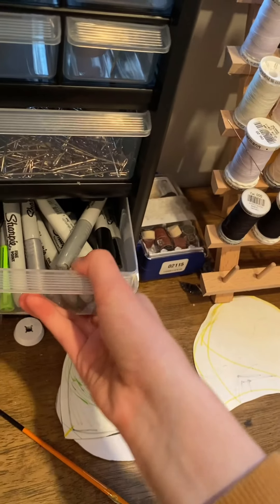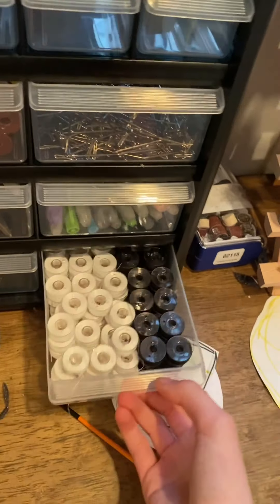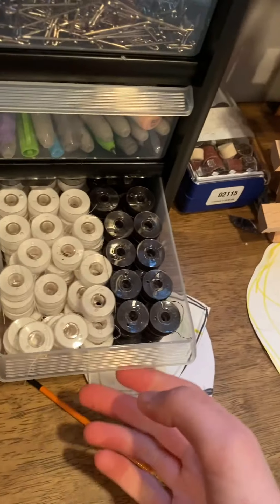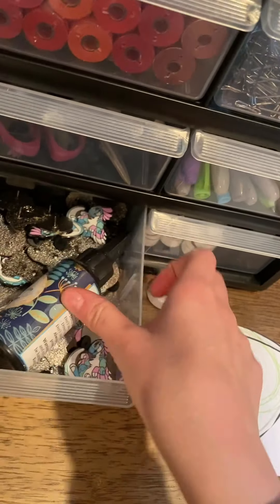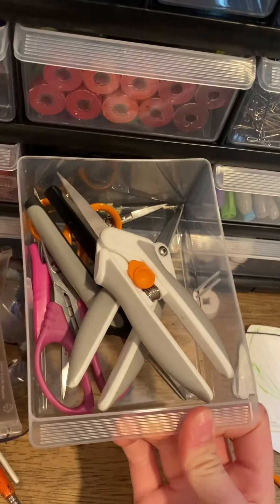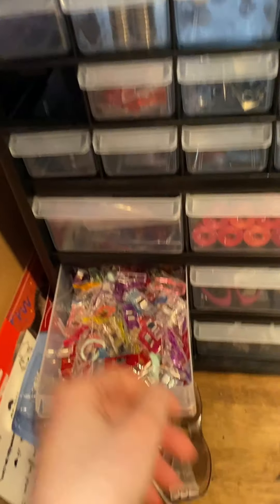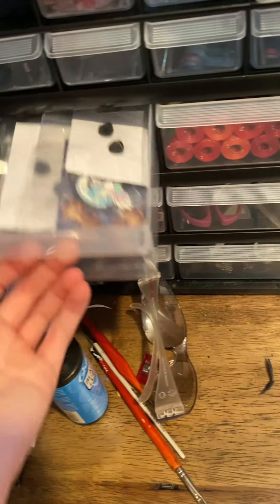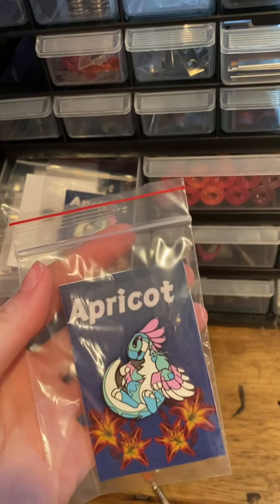These are all my markers. These are black and white threads that I use in the bobbins when I do machine sewing. These are just unfinished pins and some UV resin. All of my scissors for fabric. Up here are some liner clips which I use in sewing. Here are finished pins — if anyone wants one of these, they are for sale on my Etsy store.